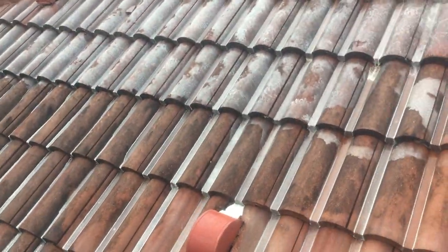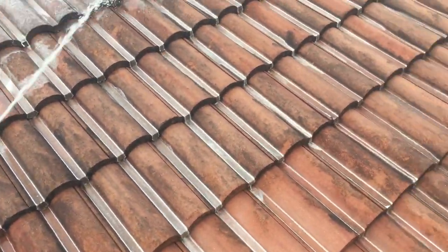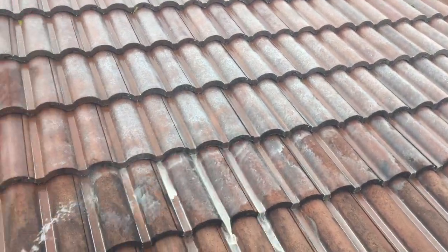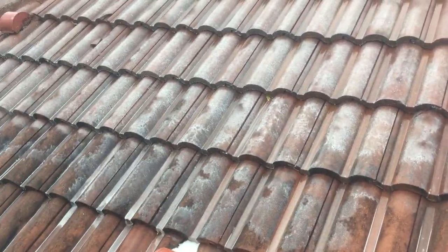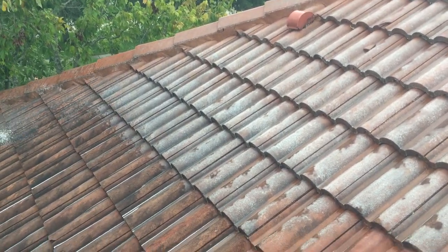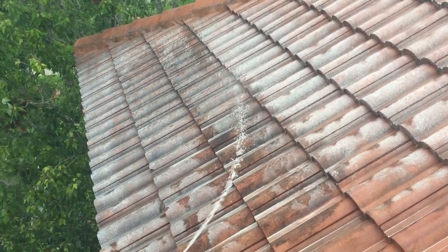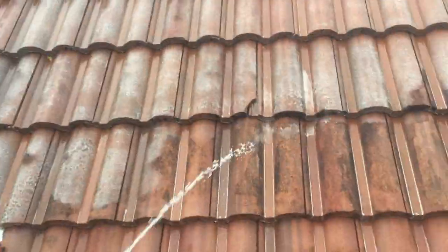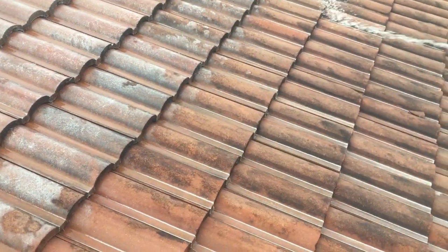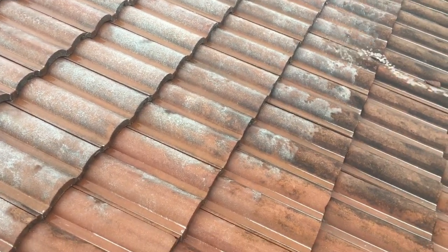That's pretty much the only method to safely wash a roof without using high pressure, which I highly do not recommend because it destroys the tiles. You can also see the pool cage we cleaned the day before. Now I'm trying to reach the back side of the roof — there were wind gusts every now and then making it hard to reach, but I got everything saturated and washed it down.